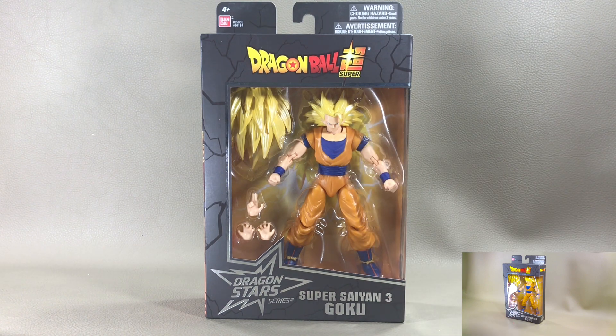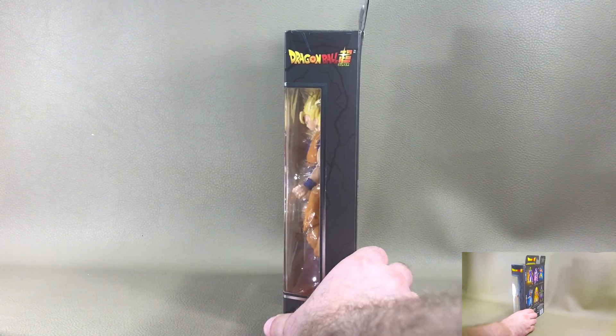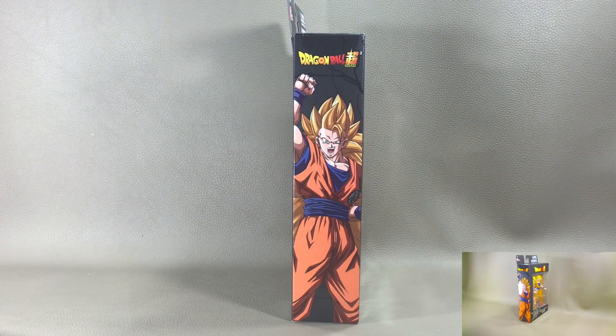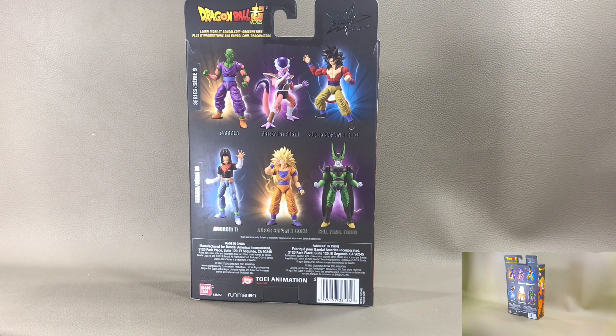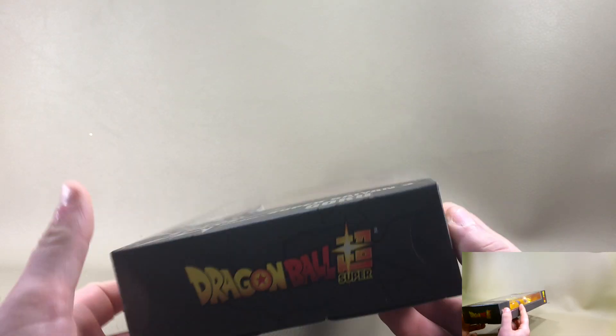As you can tell right there, you get the figure himself staring at you through the window. You also get a good bit of accessories over here. On this side of the box you get Dragon Ball Super up at the top and Super Saiyan 3 Goku. You can peep in through the window at the figure. On the other side of the box you get Dragon Ball Super at the top and a nice illustrated image of Goku. On the back of the box you get other product shots for figures from this wave — actually two separate waves — with Dragon Star Series at the top and Dragon Ball Super below.